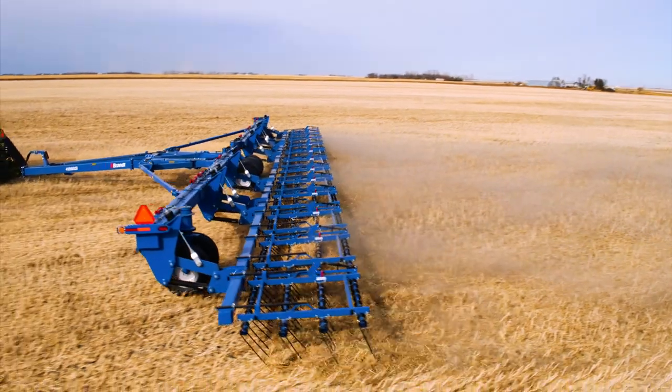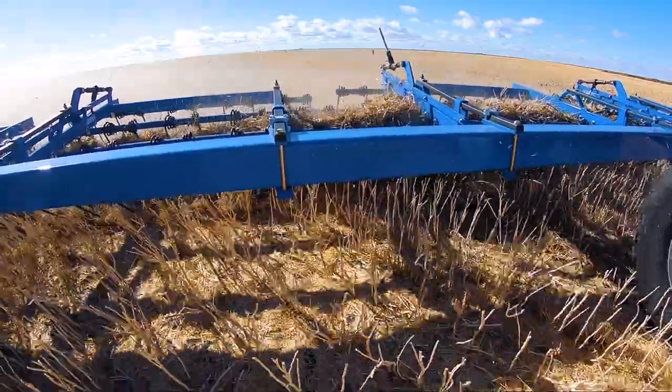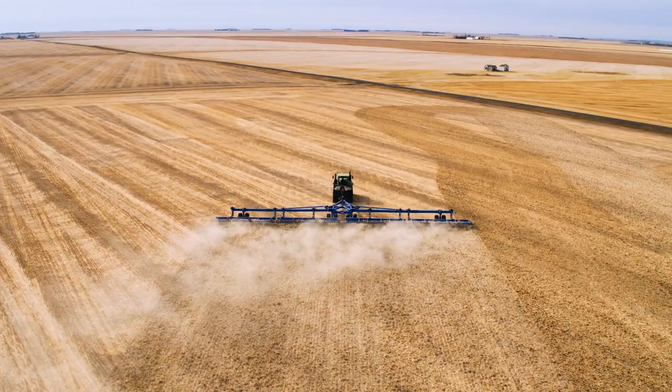The field prep season is short, and you need to move fast to get your land ready in time. Brand HP Torsion arrows cover more ground in less time to keep your operation on schedule.